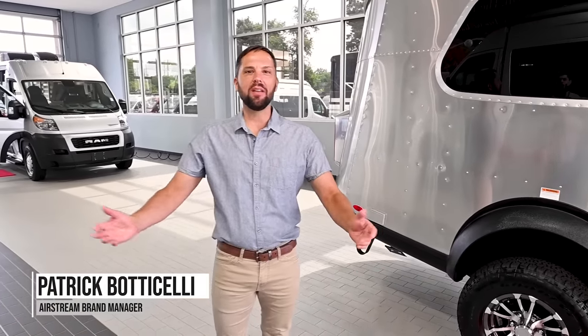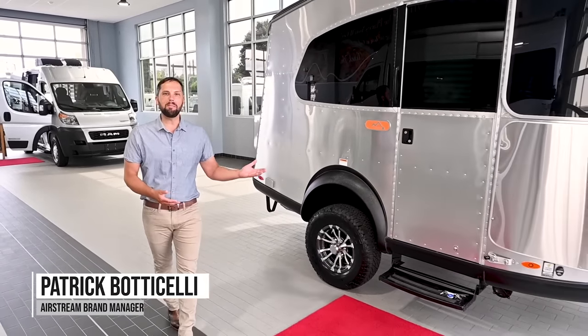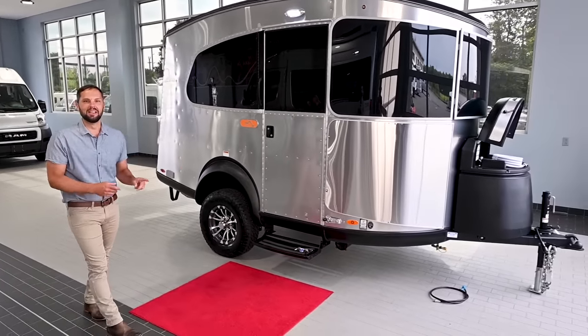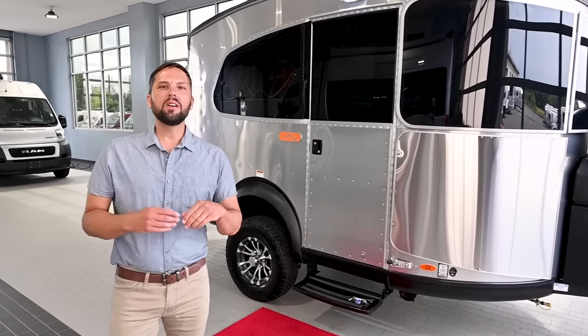Hello and welcome back to Colonial Airstream. I'm Patrick Botticelli. Today I'm going to present to you the all-new 2022 Airstream Basecamp 16X. This is a rugged adventure trailer built for you. Today I'm going to give you a walk-through tour of all the features inside and out.